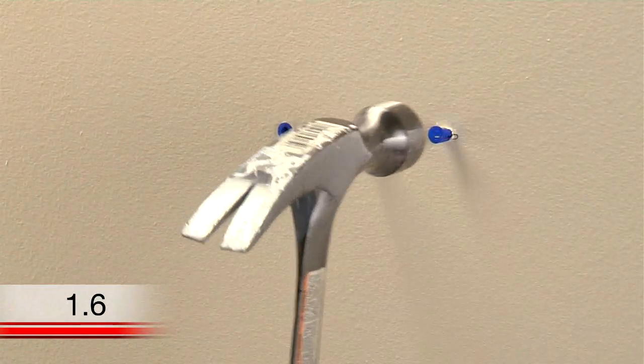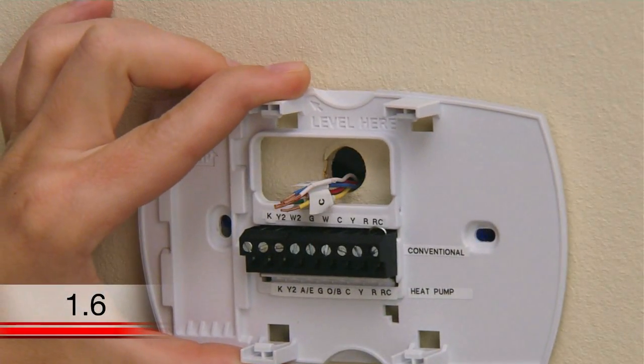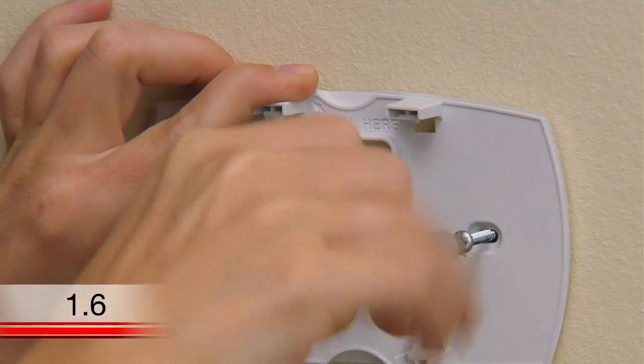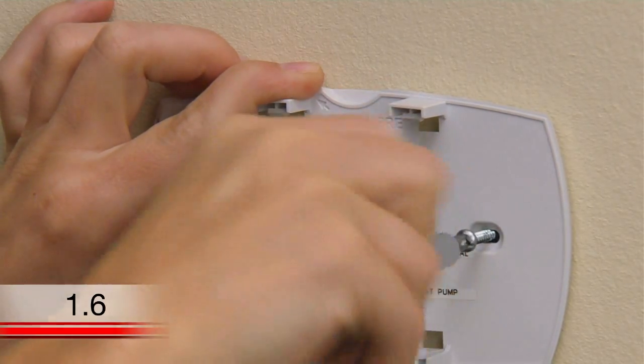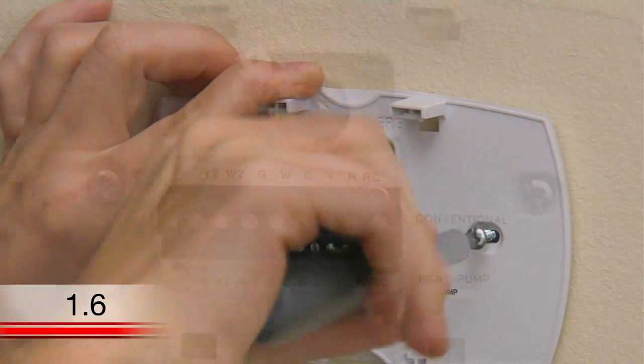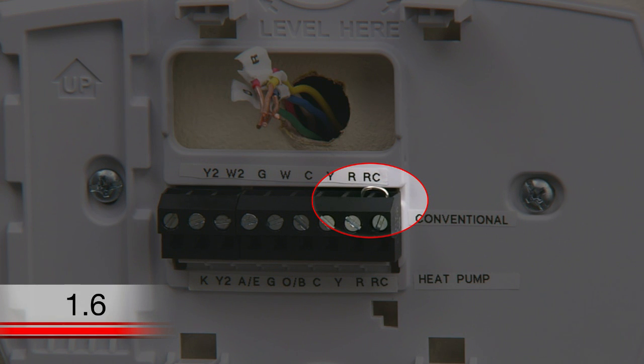After inserting the anchors, it's time to attach the wall plate. Position the wall plate so its holes are over the anchors and insert the screws. You can use a screwdriver or drill to tighten the screws. You can also level the wall plate again before tightening up the screws. You will see that your new Wi-Fi thermostat has a jumper wire connecting the R and RC terminals. Keep this wire in place unless you have both R and RC wires. If you have both wires, remove the jumper wire and insert the wires into their respective terminals.